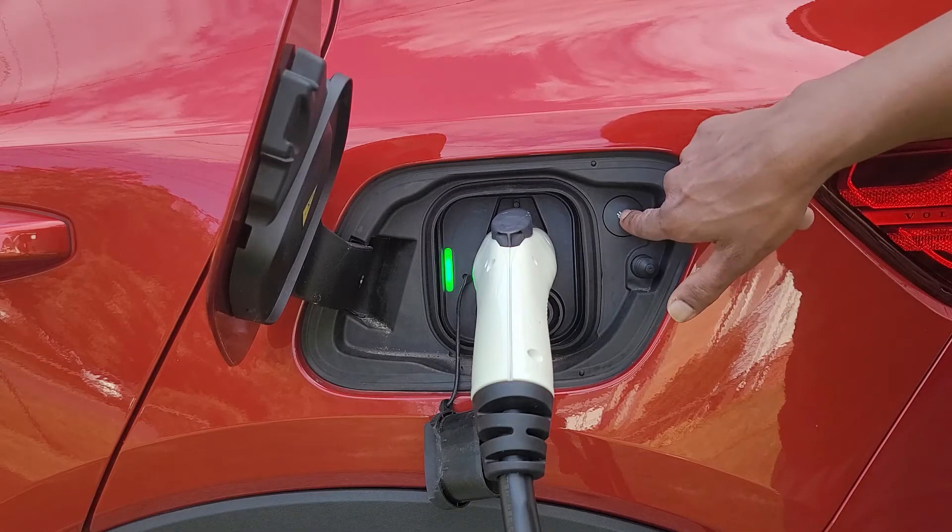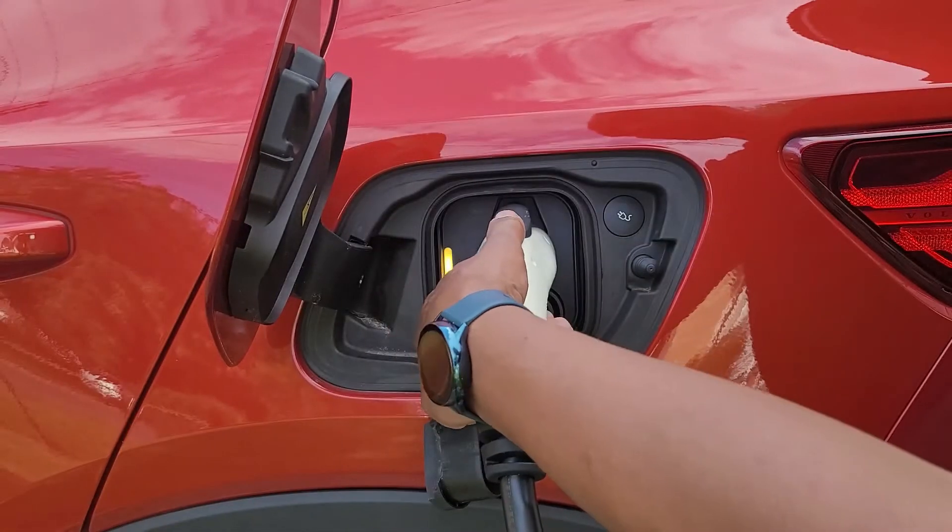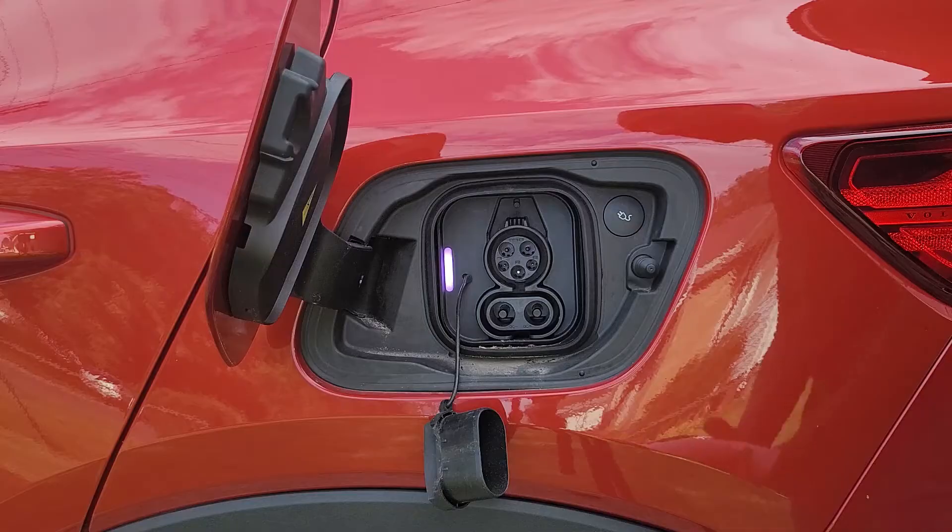To disconnect, it's the opposite — you just need to press this button. You'll need to have your key with you, and then it pulls out.